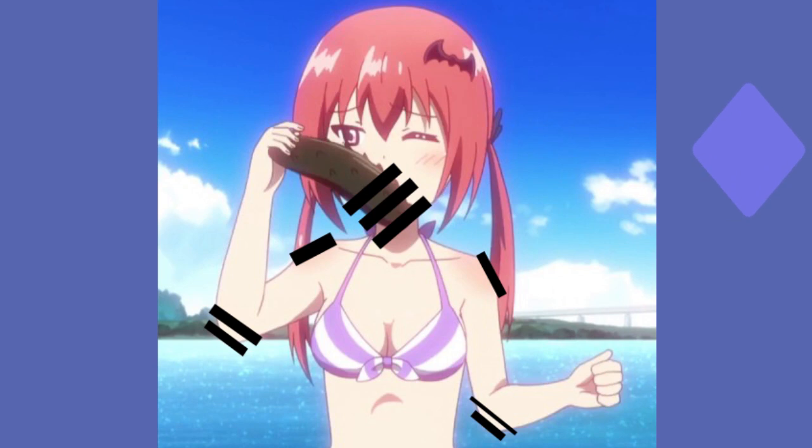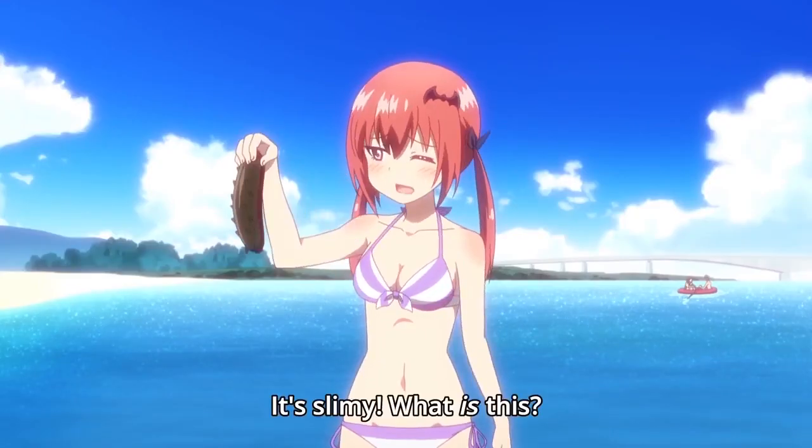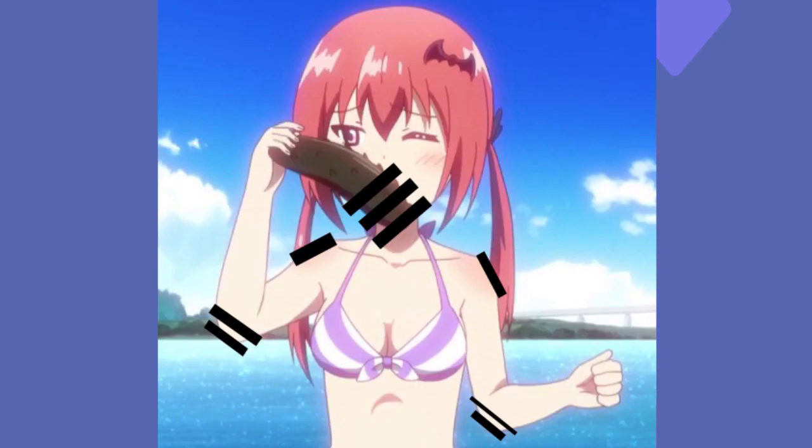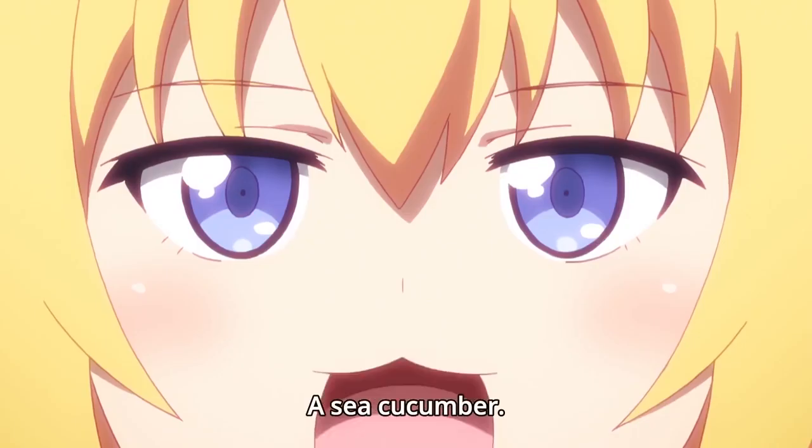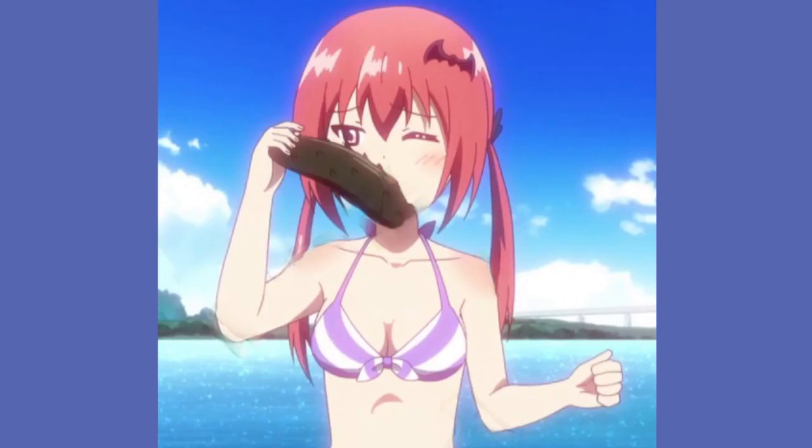Basically what it does is — you know those black lines in those dirty drawings? This program gets rid of them. It turns this picture — it's not hentai, but I chose something that could easily replicate the feel. Like, what is Satanya sniffing? And if you run it through the program, it becomes something like this. Wow, it did a pretty good job. You can see some flaws, but most importantly, now we can see that Satanya was just sniffing a cucumber — a sea cucumber — and not something else.